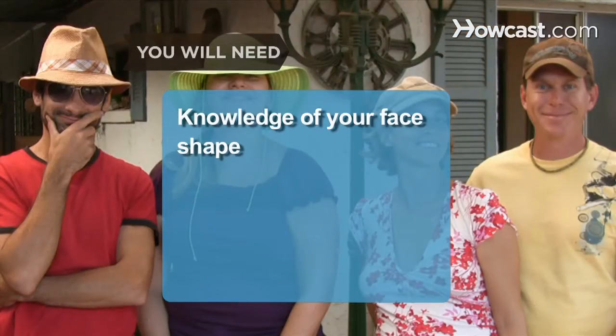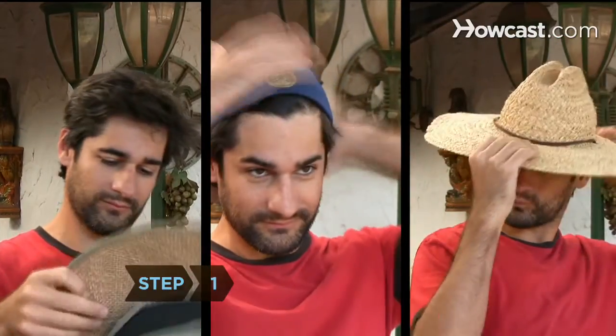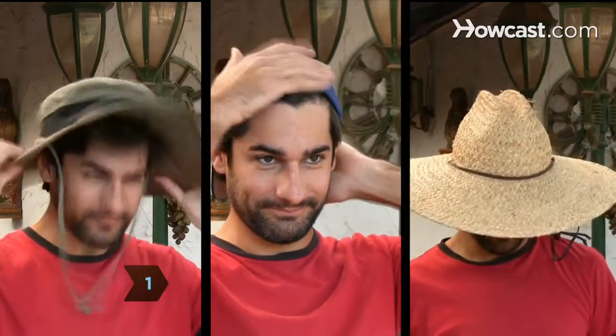You will need knowledge of your face shape and confidence. Step 1: Try on hats in a variety of colors and note which ones flatter your skin tone. Pale complexions look best in warm tones, such as pink. If you're dark-skinned, avoid black hats. Make sure the hat fits your head and doesn't fall over your ears or squeeze your forehead.